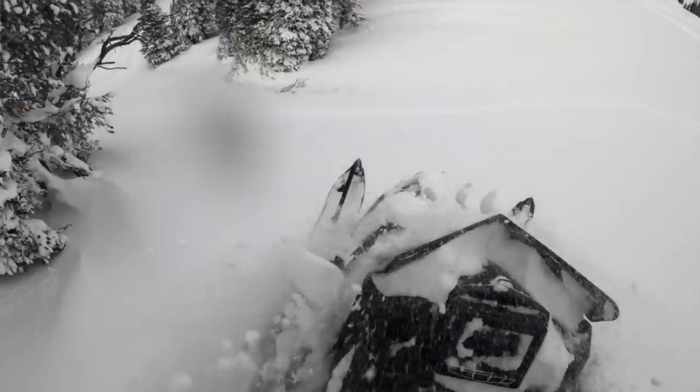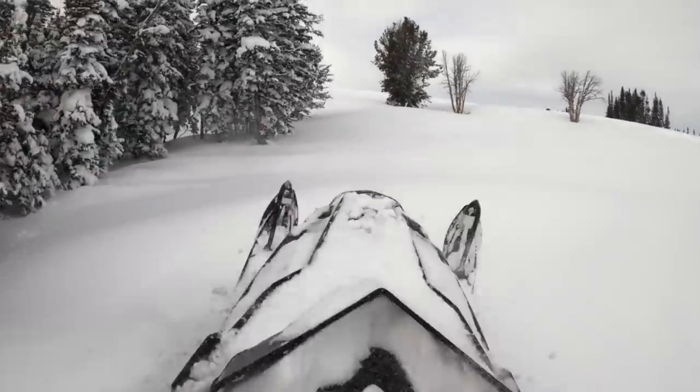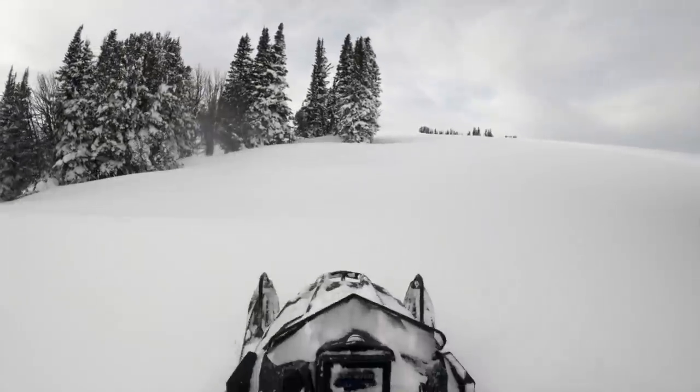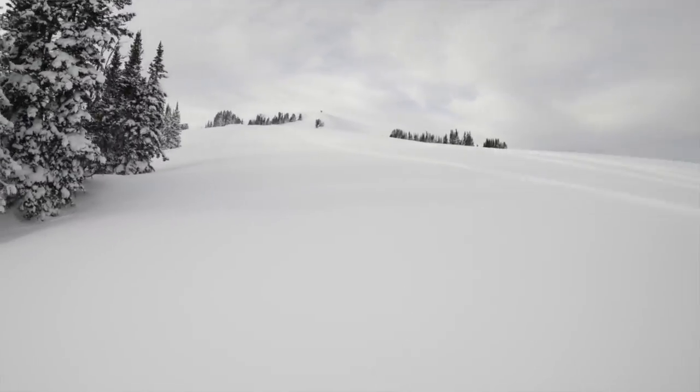The Chaos is going to be less likely to track straight on a side hill — it's going to want to lift over bumps in the terrain and transfer weight more. If you want the utmost predictability and a straight-tracking side-hilling machine, stick to the Pro RMK. But if you're on a Pro RMK and constantly thinking you'd like it to come up and be more playful with less effort pulling back on the bars, then you're a Chaos person. If you're coming off a Cat or a Ski-Doo going to Polaris, get the Chaos — it'll feel more familiar.